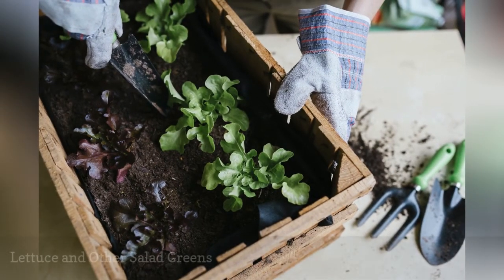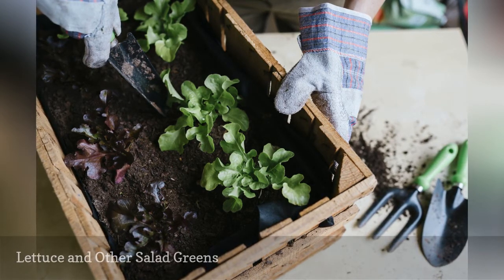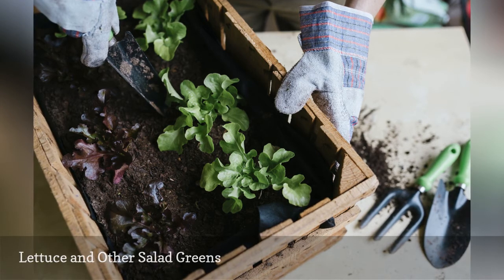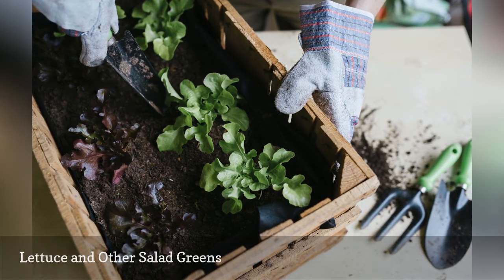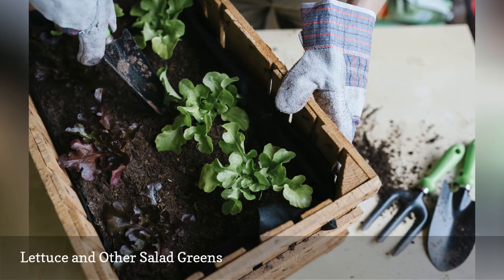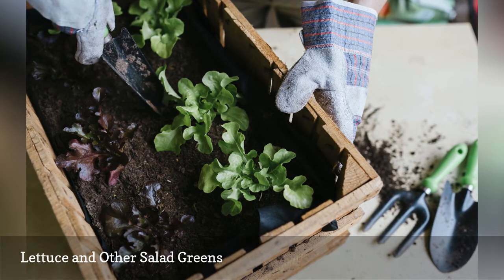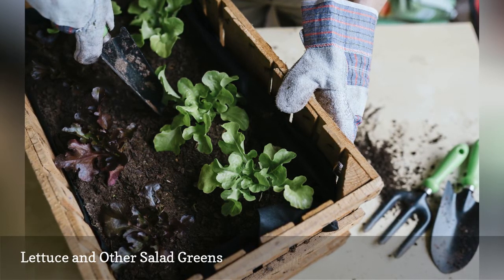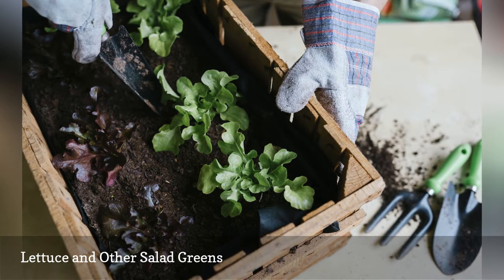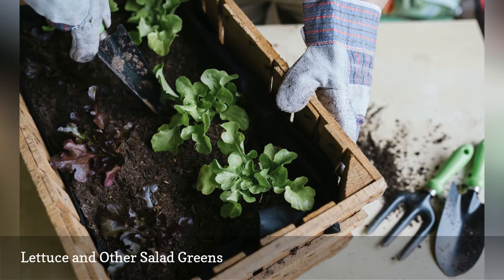Lettuce is quick-growing and shallow-rooted, so it will not need a deep container. It will also continue to regrow if you go the cut-and-come-again route. Choose a container that is two to four inches deep and fill it with dampened soil. Sow your seeds by gently pressing them into the surface of the soil. Mist to keep the seeds moist and you should see germination within about one week. Allow the plants to grow at least four to six inches before you start harvesting. Cut or pull the outer leaves and allow the center of the plant to continue growing.